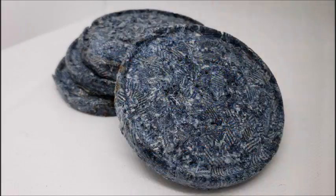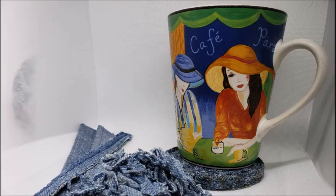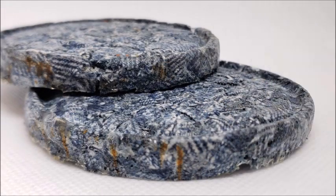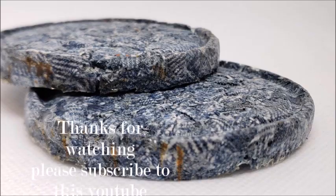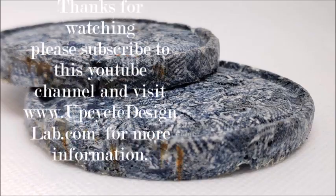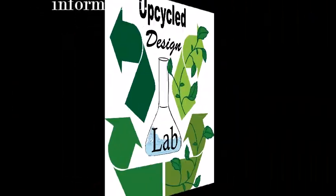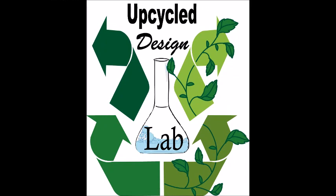That's it for today's video. I hope you enjoyed this kooky little project — a great way to use up your fabric scraps. If you liked this video, please be sure to give it a thumbs up. If you haven't already, think about becoming a subscriber, and of course I always want to see you back here soon in the lab. I'll see you next time.